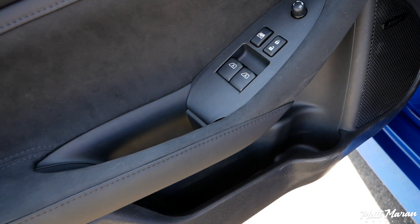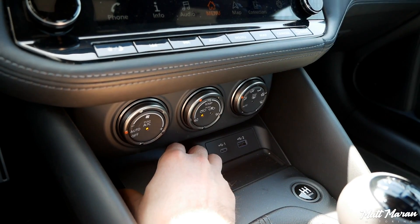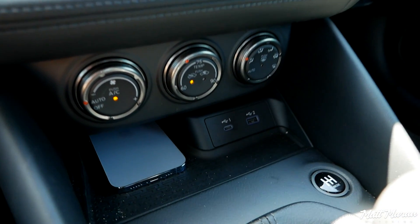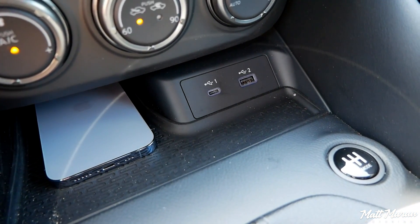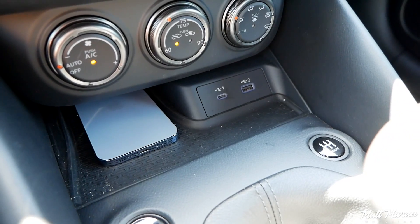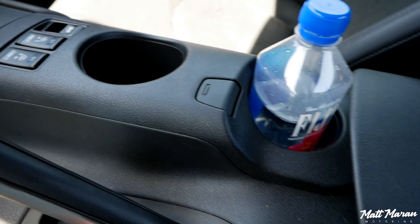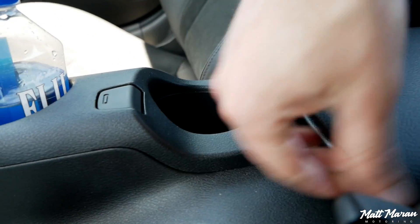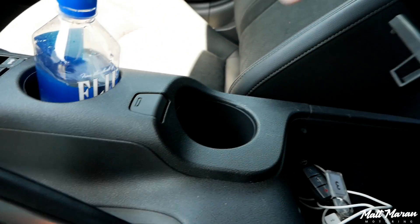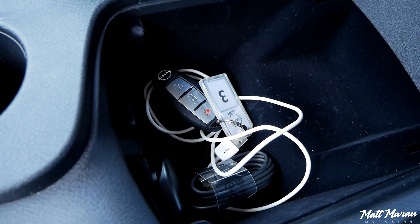As for storage in the Z: you have little pockets in the doors with a bottle holder — not super deep, but you could probably fit a small bottle in there. In the middle you have a nice, deep cubby for your smartphone — my iPhone 13 Pro fits in there with room to spare, and it's rubberized to keep it in place. You also see a USB jack and a USB-C jack in there, so great that you get both options. There's a cup holder, and the new Z adds a second cup holder by sliding back the armrest. The armrest storage itself is very shallow — you can fit a cable or two, and that's about it.